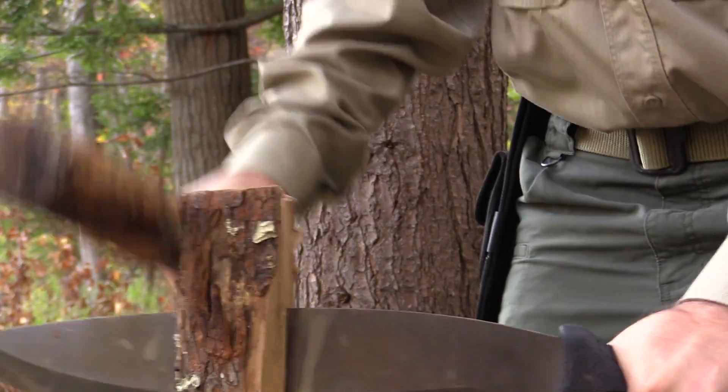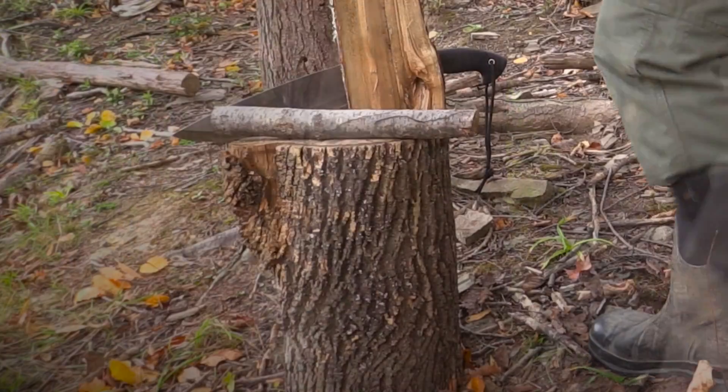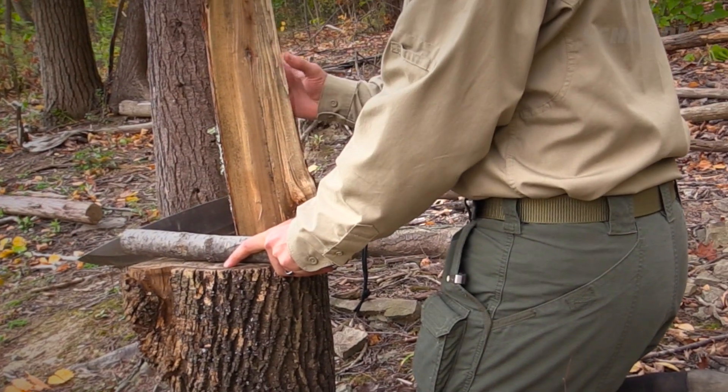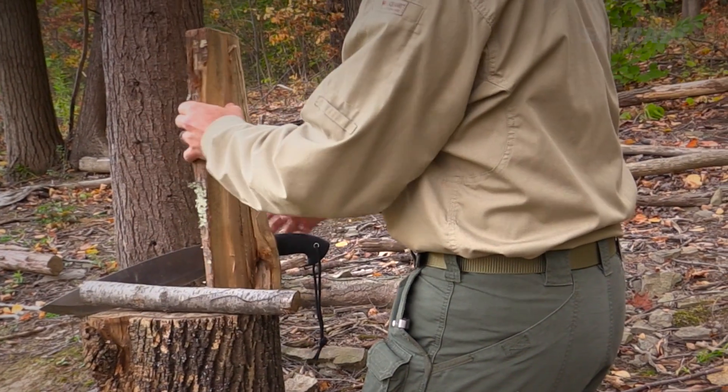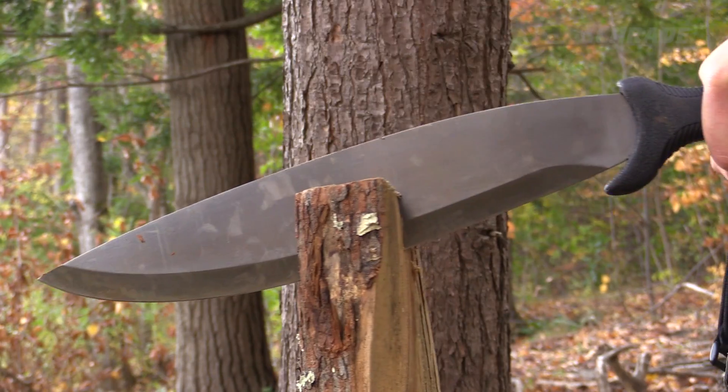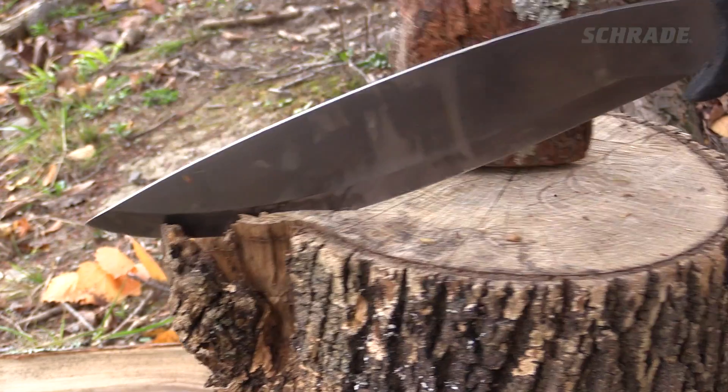When splitting, always use a chopping block. Placing the piece of wood you intend to split as far away from you as you can on the chopping block, and getting down on your knees, will help ensure that any slip-up results in the blade entering the chopping block and not your leg.